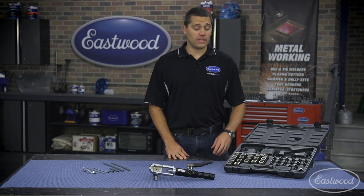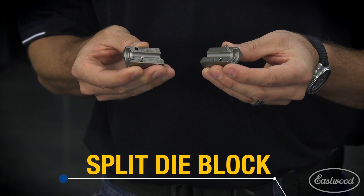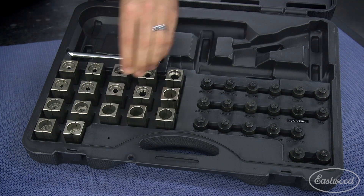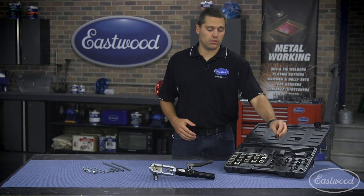Now let's take a look inside the blow molded case. You're going to get two different sections in here. One section is going to be the split die blocks — these are what actually hold and clamp the line while you're doing the work. So all you do is just choose the appropriate size for the style flare you're creating. On the other side of this case is going to be the actual dies that do the work — that's what's going to press in on your line.